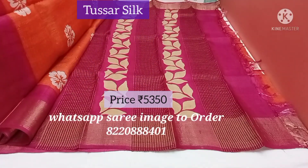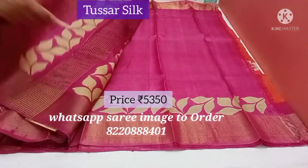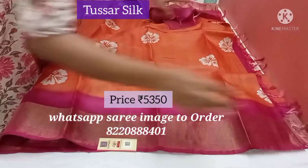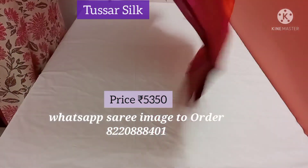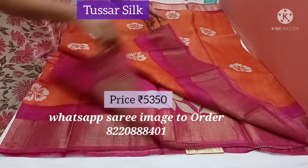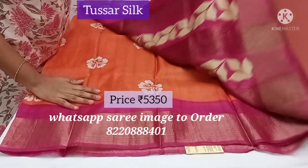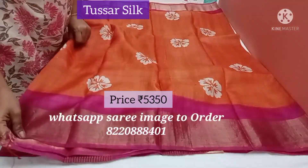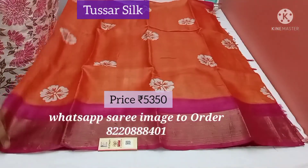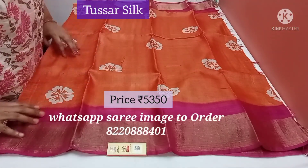The pallu is purplish pink, and the blouse is pink with a leaf pattern. This is the pallu — it's a pure tusser silk, silk mark certified saree. The silk mark tag is here. It's a beautiful, very rich and traditional colour.